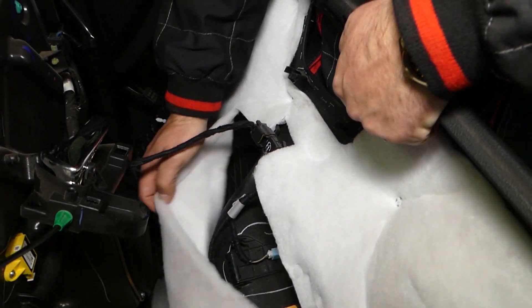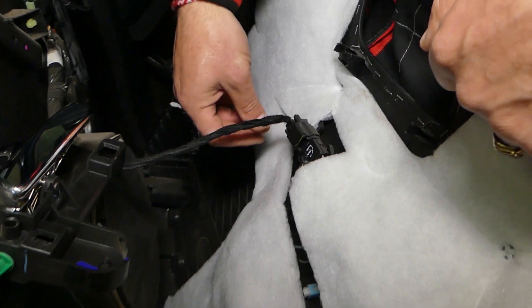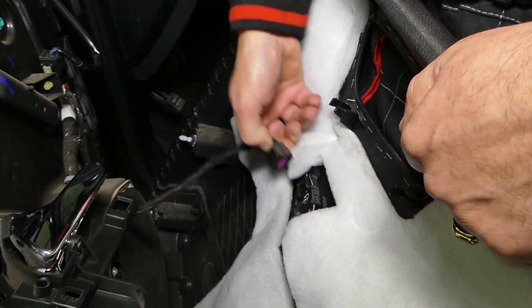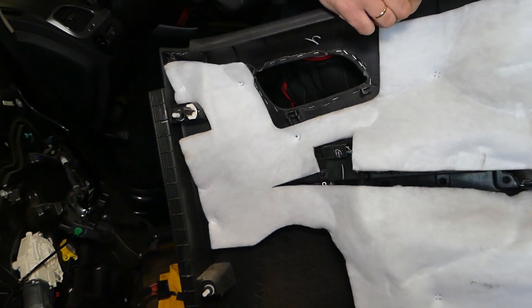There's one more wire here — this is for the courtesy lights, the little lights that illuminate the door. Disconnect it by pressing down and pulling out, and the panel is completely out of the way.